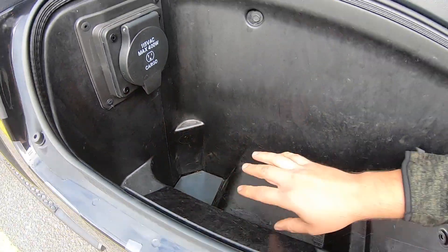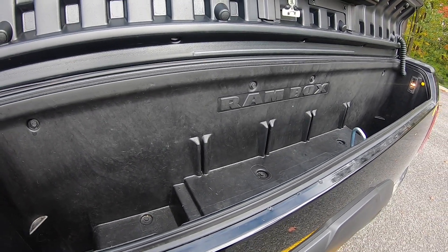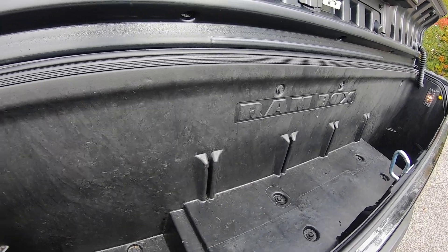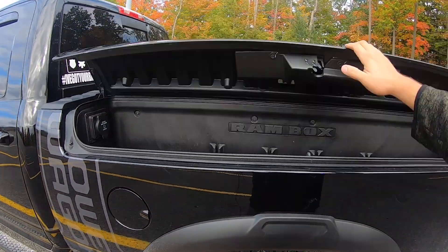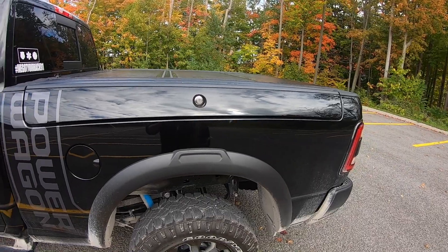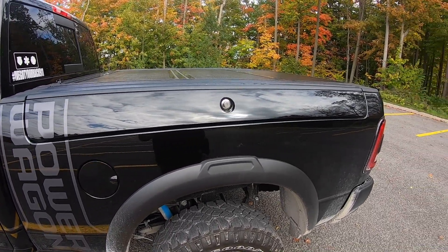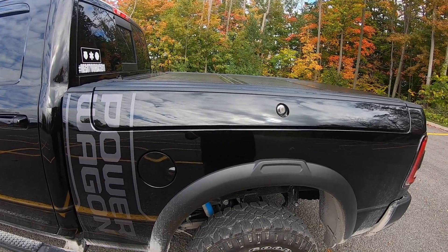A really neat feature is that underneath the mat there's a little drain plug. That's convenient because you could actually fill these things up with ice and use them as coolers, which makes it really convenient for tailgating. There are organizer kits you can buy directly from Mopar to conveniently store and organize items. It provides a relatively watertight seal — I've found moisture after pressure washing but no signs of moisture from regular rain or weather, so I'd consider it weathertight.